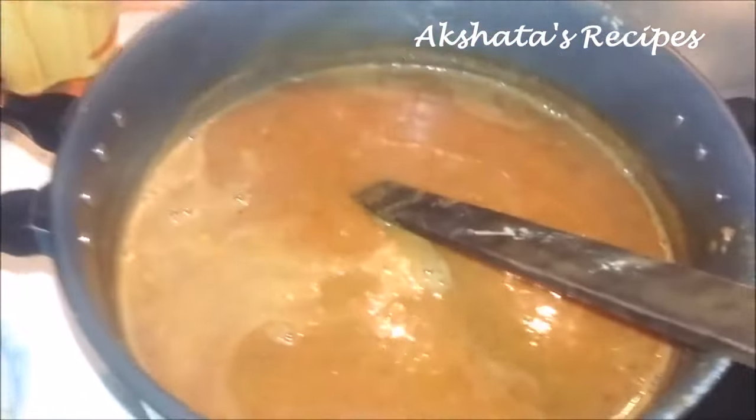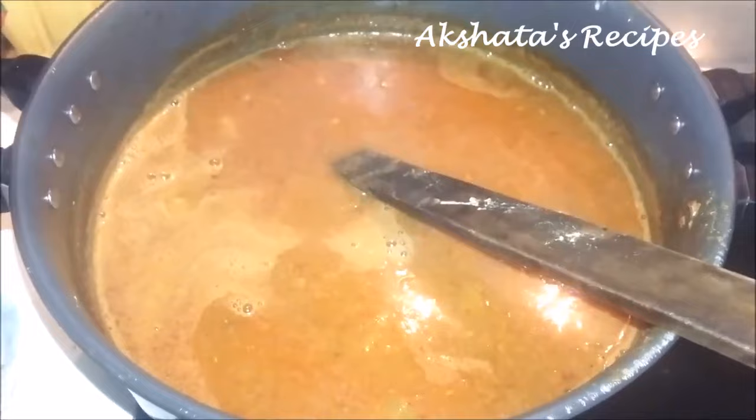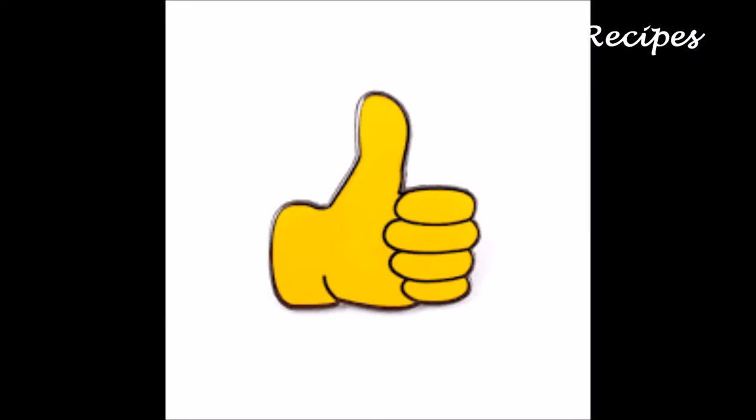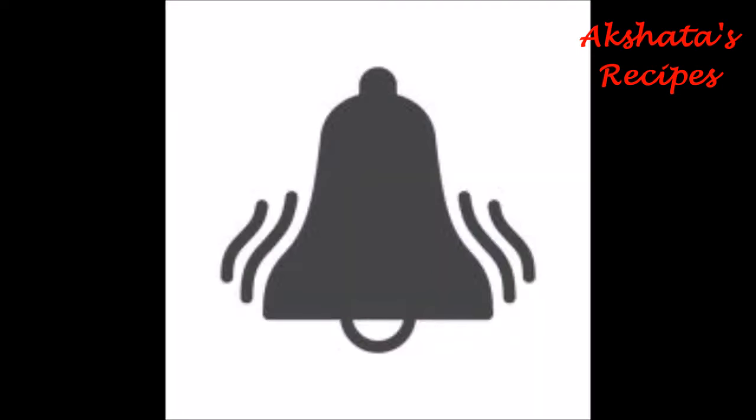Please try out this recipe and let me know how you liked it. This is Akshata saying bye and take care — until our next video. See ya guys! Please do give this video a big like, do not forget to subscribe to my channel, hit the bell icon for updates, visit my channel for more than 140 recipes, and thanks for watching, bye, see you in another video.